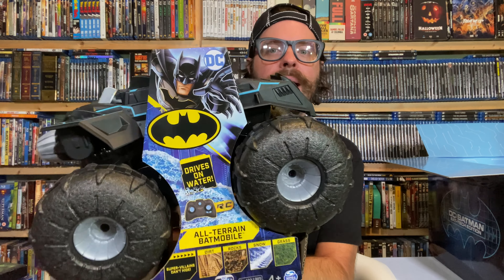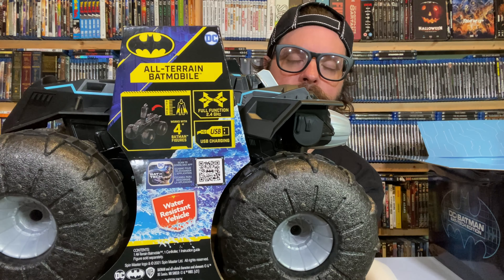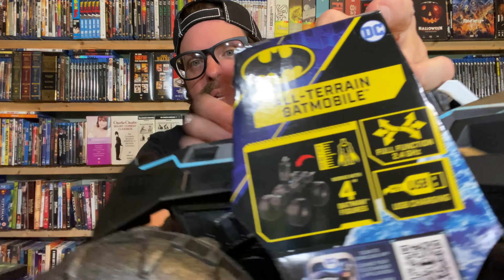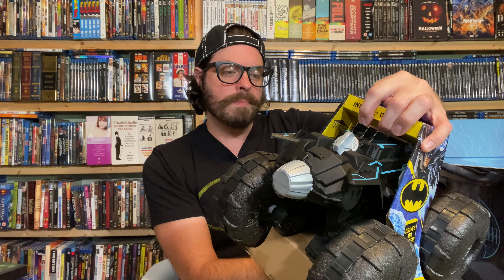Drives on water — the all-terrain Batmobile. Super villains can't hide — dirt, rocks, snow, grass. This is a remote controlled Batmobile all-terrain vehicle. It's basically a Batman monster truck. Here's our remote control right here. Here is the back of the package. I don't necessarily want to take this out of the packaging right now, but there is a cockpit that Batman himself fits in — it just sort of lifts up and he goes right in there. USB charging, full function, water resistant vehicle. Scan to download the Bat Tech app. These wheels are like that foamy floaty material like you might see in a pool.